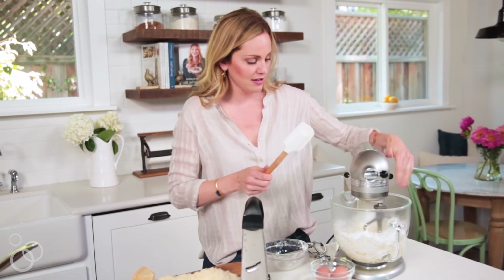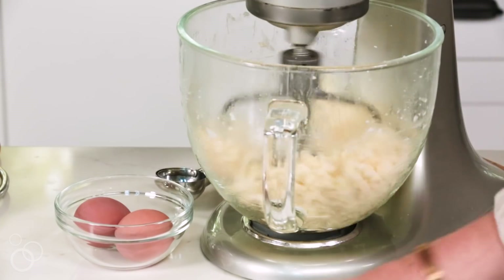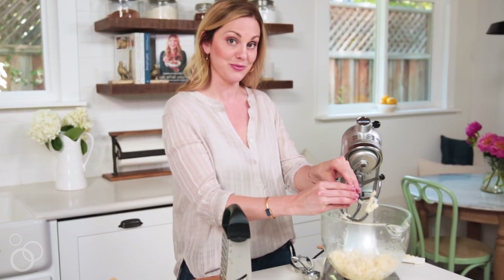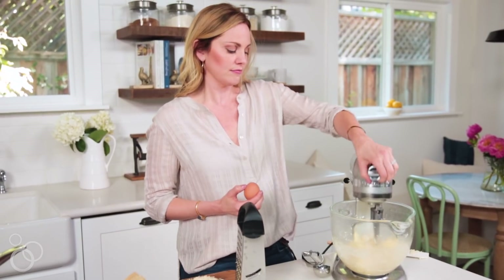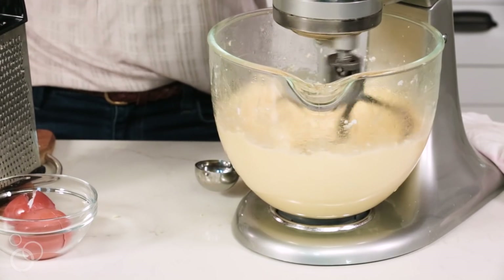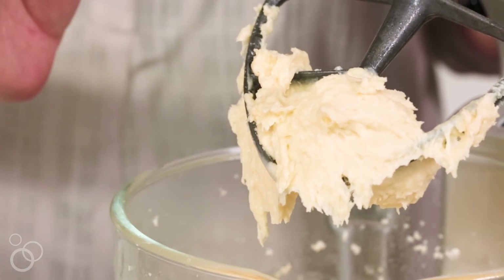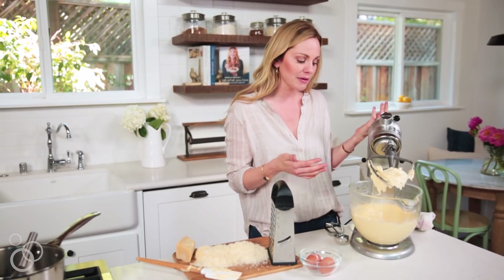I'm just going to scrape down to make sure I get all of the arrowroot from the sides. Turn your mixer on and beat this for a couple of minutes until it's room temperature, so we don't cook our eggs and melt our cheese immediately. At this point you'll start to see it get crumbly, but if you touch it it's definitely going to be sticky. Then we'll add our eggs one at a time and beat in between until fully incorporated. I turned it up to high because it was looking a little thin and curdled — honestly, it reminds me of play-doh. It's pretty gummy, pretty stretchy, kind of smooth, and a little bit thicker than a cake batter.